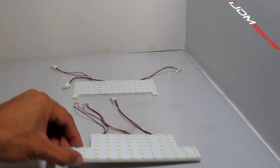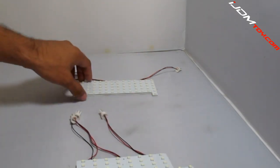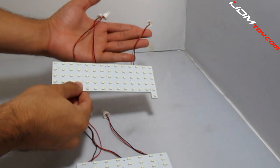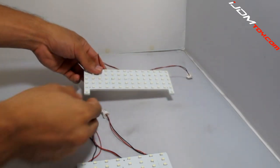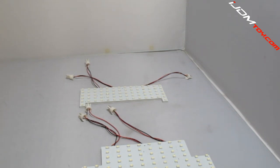Hey guys, today we're introducing our new Direct Fit LED interior panel lights for the 2014 Lexus IS. The three-stage feature that these lights have makes them very unique. These lights have the ability to turn on and off certain parts of the panel depending on which plug is used. Let's take a look at how they work inside the car.